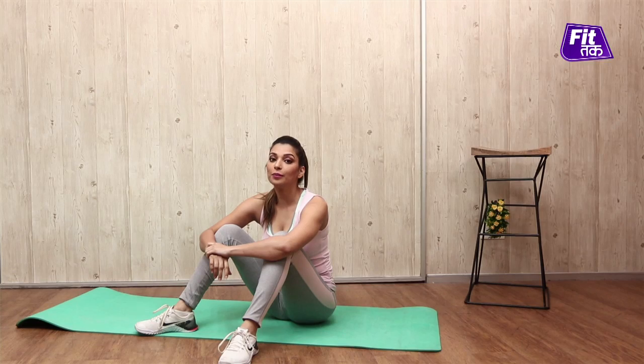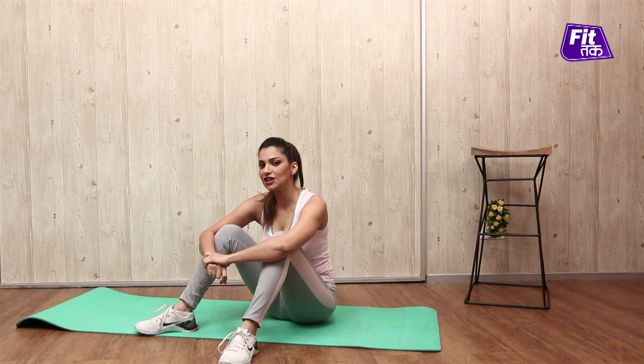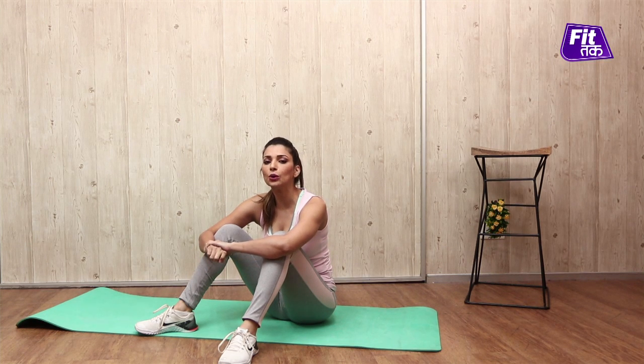Hello boys and girls, welcome to Fit Tak with your fitness host Garima Bhandari. Plank benefits in our body are all known, but if we add a few variations in plank, there are excellent benefits not only in our weight loss but at home you can get the 6-pack abs that are always desirable for you.